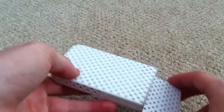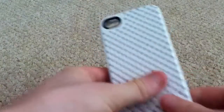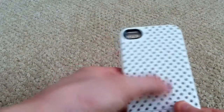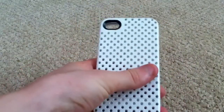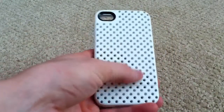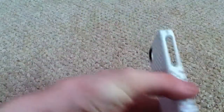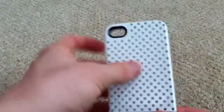Let's go over the back first. The back has a perforated design with little holes — you can feel them, and it's a pretty cool feeling in the hand. It also allows for good grip since, with the glossy finish, you need that grip, and the perforated holes help with that.